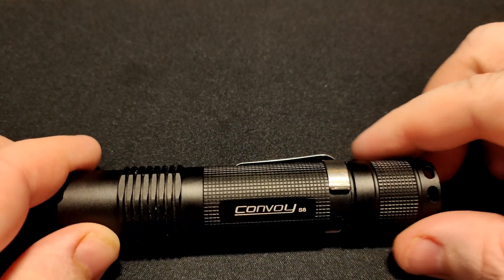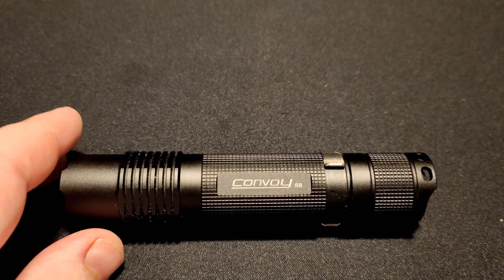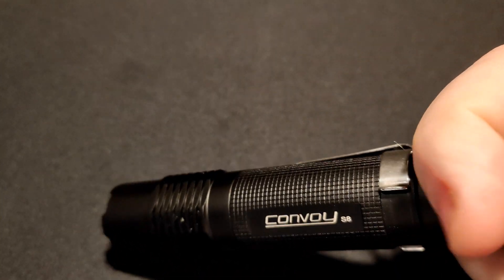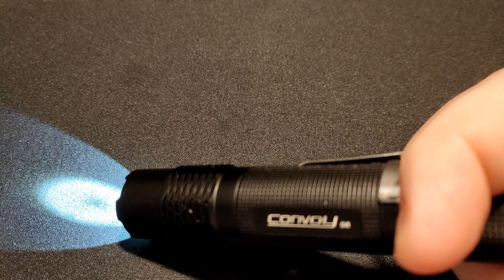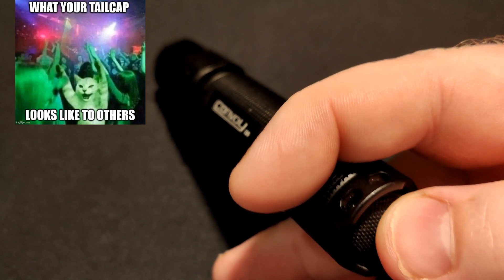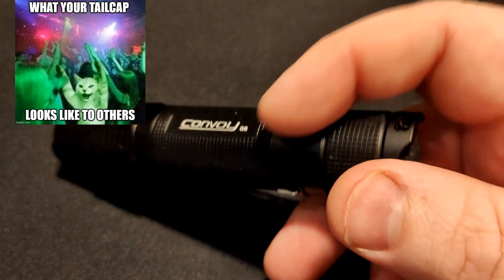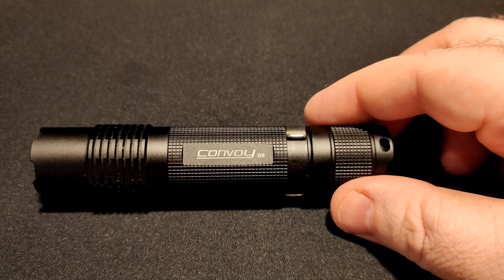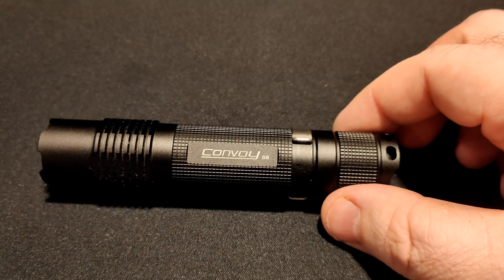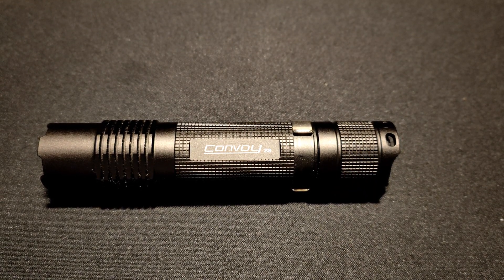The light is basically the same size and the same weight as an S2 Plus. As per most of the S series, it's using a reverse clicky. You can actually get the upgraded tail lights that fit this — it doesn't come with it — but you're paying under 20 US dollars. It came in at about 18 US dollars, and those tail caps only cost about two US dollars, so you can upgrade that pretty easily if you're interested in having a light in the tail cap.